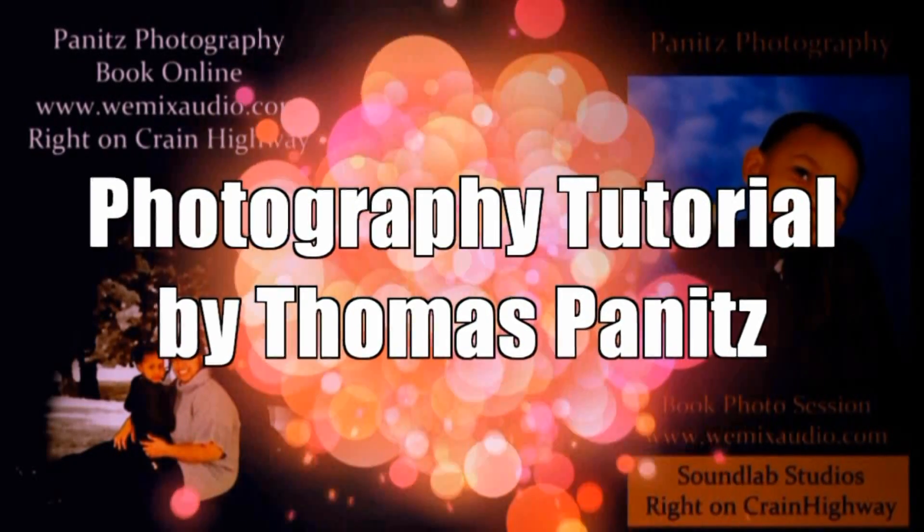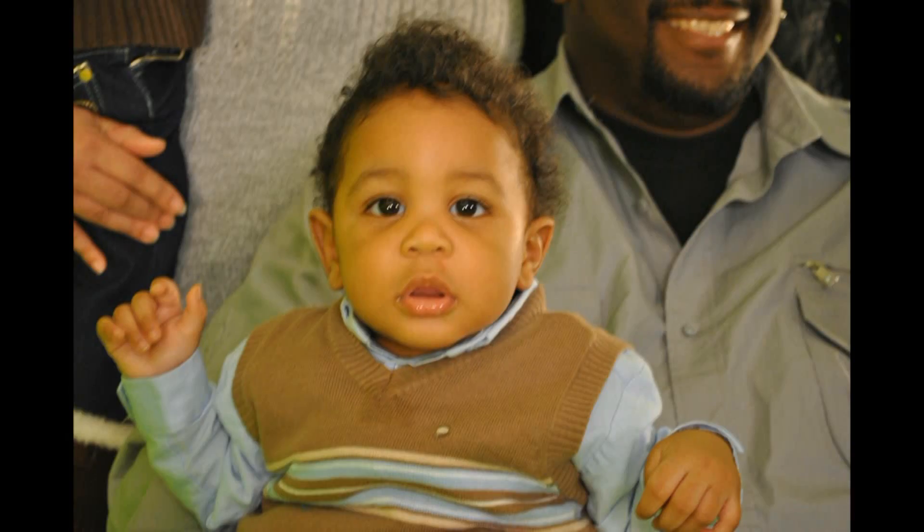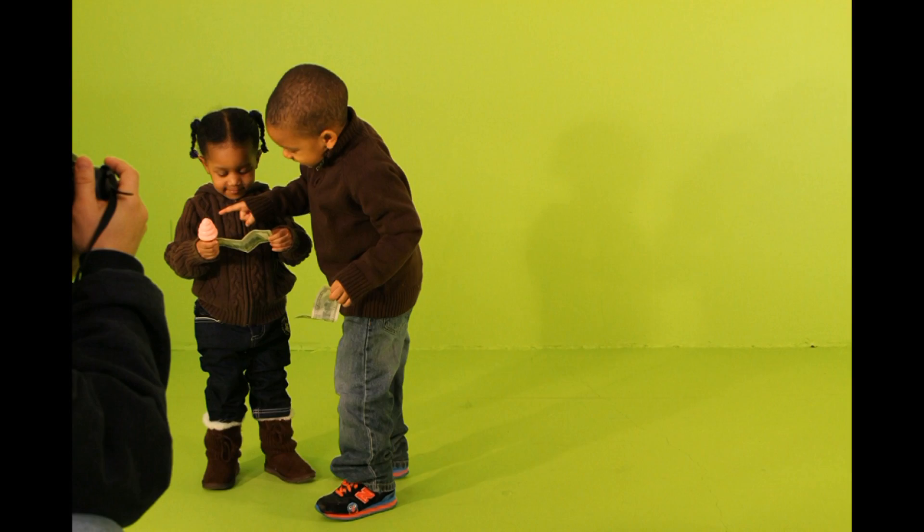Hello, how are you doing? This is Thomas Panitz and today we're going to talk about family shoots. Now family shoots can be fun, kids can be cute, but they also can be a little outrageous. So today I'm going to be showing you how to clean some of that up.